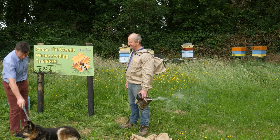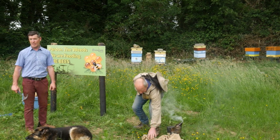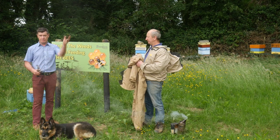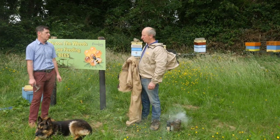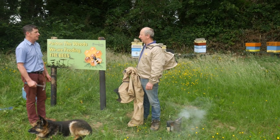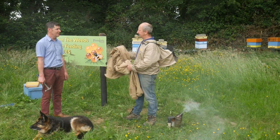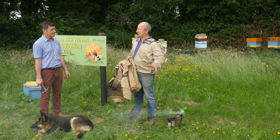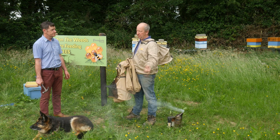Trixie the dog has come to join us as well. That shows how content the bees are here — we are in the corner of the field, surrounded by tractors, dogs, and people, and there are no issues with the bees. No gloves needed. So Pat, do all bees sting? All bees sting except the queen — the queen does not sting. In conditions like this, once we go behind the bees and are not in their flight pattern, generally they do not sting.